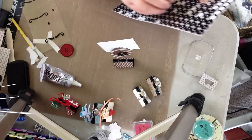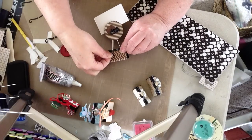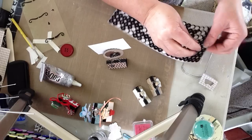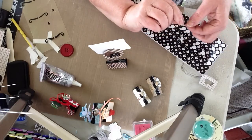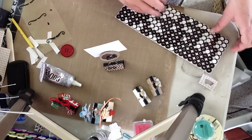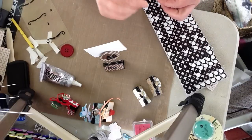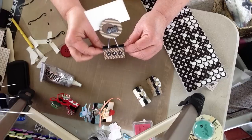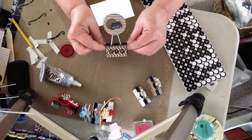So I just have some stickers here — I'm going to put letter stickers on. You can put them on any way you want. So that's one for a male.